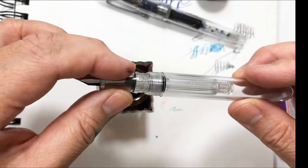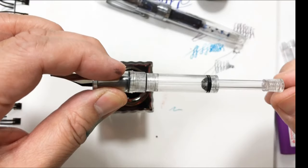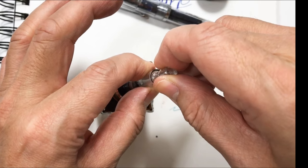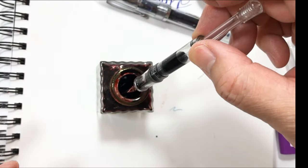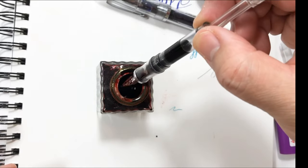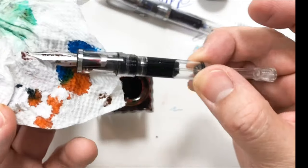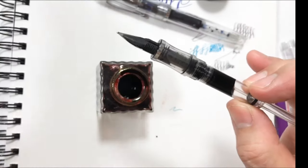I unscrewed the bottom part of the pen, which then allows the piston to be pushed in. I dip the nib into the ink and pull the piston back up to draw ink in — repeating this to get more ink. You can immediately see the ink filling up the barrel, and then I just remove the excess ink from the tip.